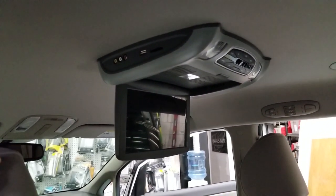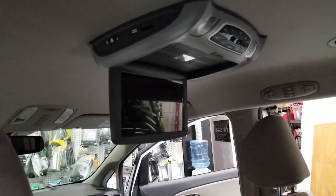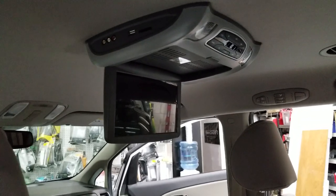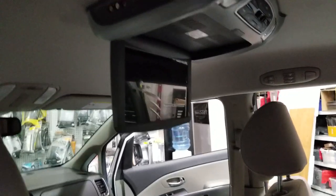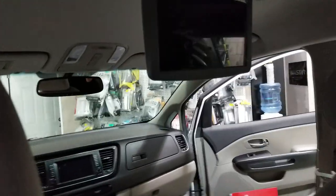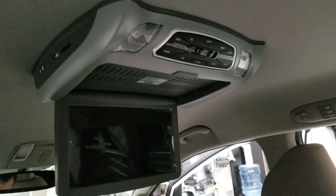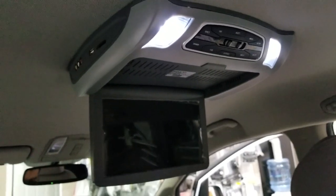The system has options for headphones. You can also have an aux connection if the vehicle has an auxiliary input, or you can use FM transmission. The system turns on when the vehicle is running — we'll have the technician turn the key on to show you the unit with the lights turning on.